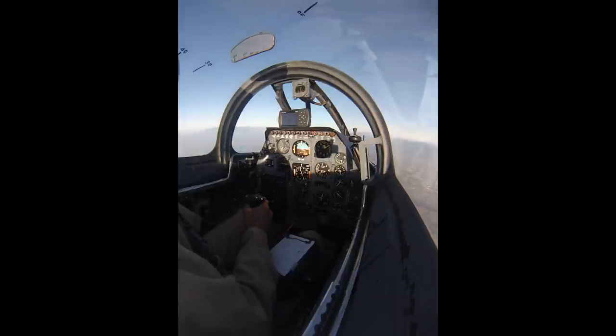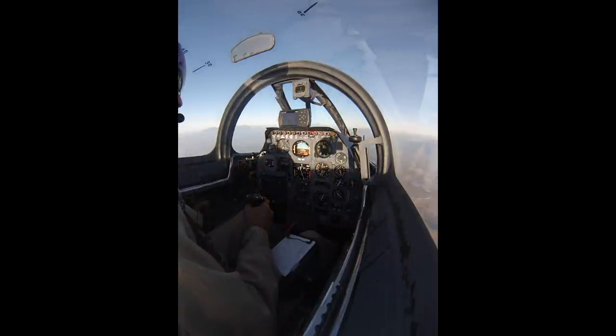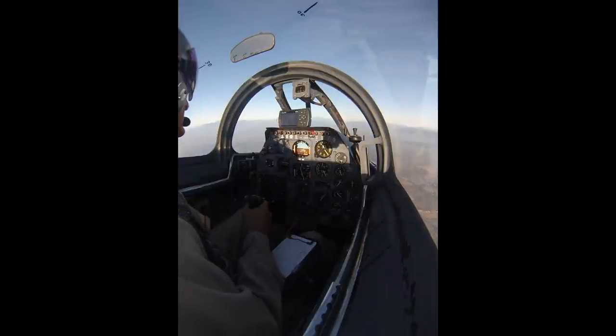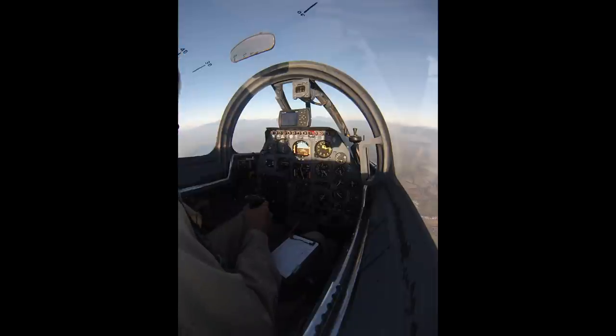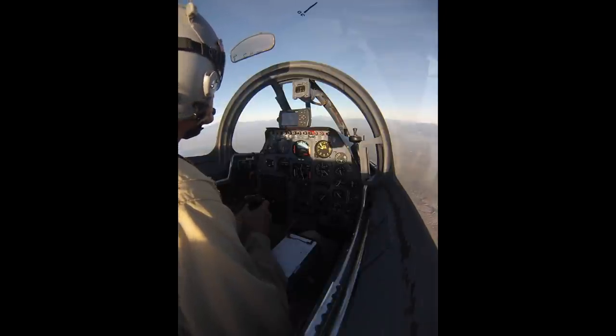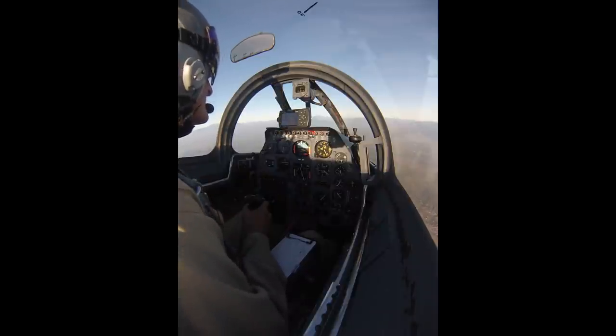The first Sabre flew around 1947 — a straight-wing airplane in '46 and then they put the swept wing on it; it held the world speed record at one time. Regarding center of gravity: we carry a lot of extra weight with three batteries and a couple hundred pounds of lead in the nose to offset the weight of the guns. The guns and ammo were heavy — when we ferried some of these out of Canada in the 70s we put around 700 to 800 pounds of lead in the ammo cans to compensate for the lack of guns. Moving things around we're able to keep it as light as possible.